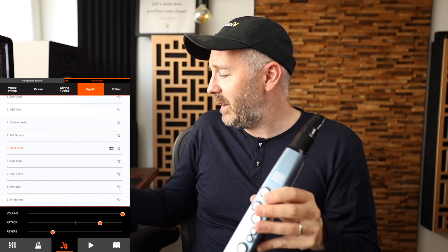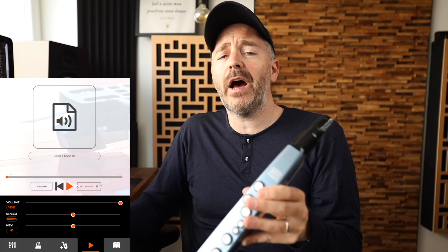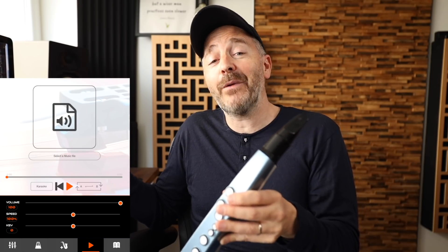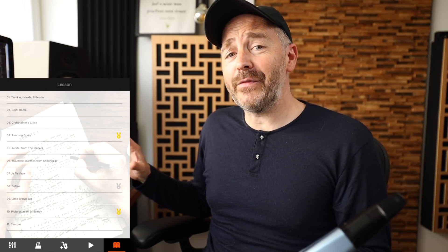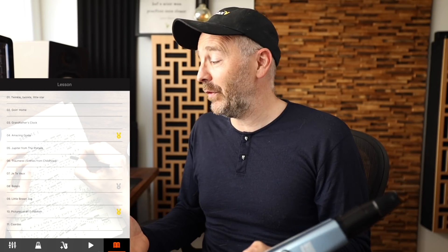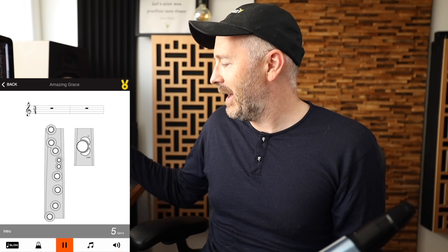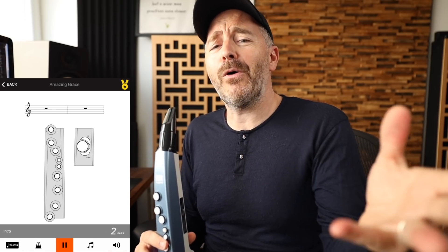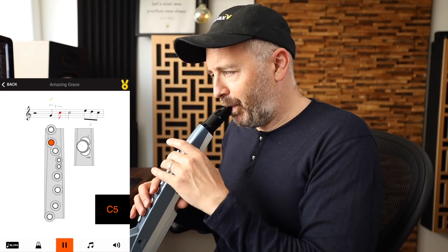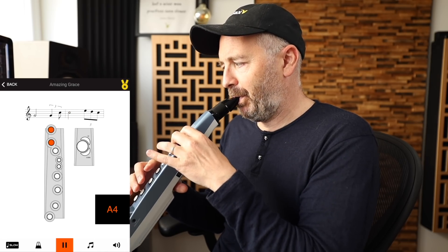You've also got a decent metronome in here and you can tap a tempo. There's a karaoke feature where any music files you've got on your device you can load up and play along with, hearing your Aerophone Mini sounds over the background music. There's also a library of 11 songs in increasing levels of difficulty where you can learn to play along and read some basic sheet music. It tests how well you're doing and gives you a score at the end — I got 100.